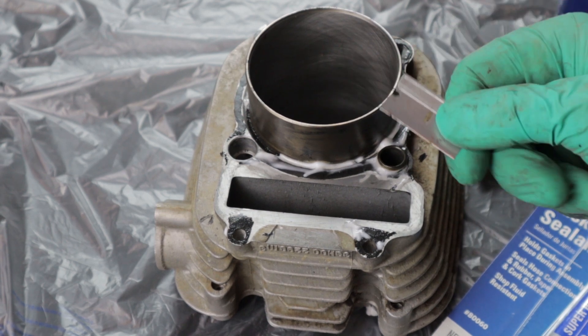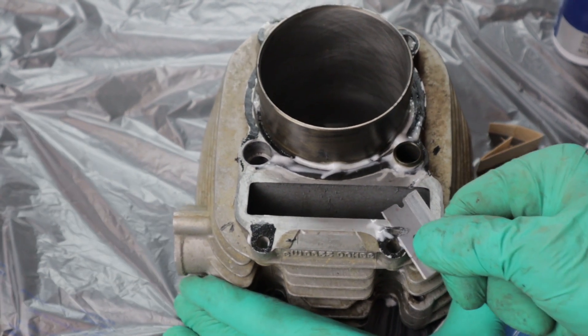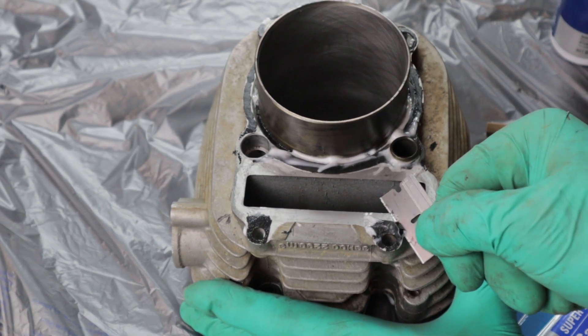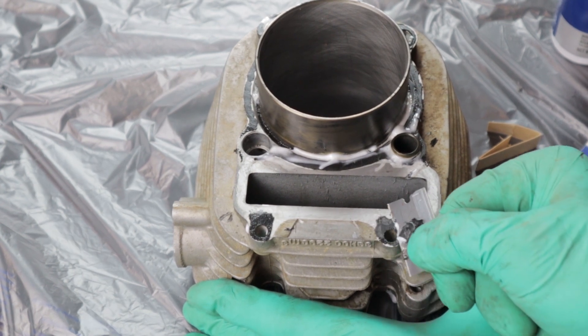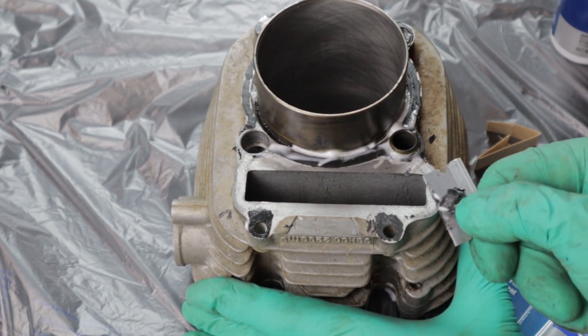Don't be like me — use a plastic tool. I'm just using a razor blade because I'm too lazy to get one. Well, it's definitely softer after sitting, but I think I'm going to have to do several applications of this. Stuff is actually coming off, which is nice, but it didn't work as well as I hoped — though it's a lot better than nothing, and it still doesn't damage the aluminum surface.